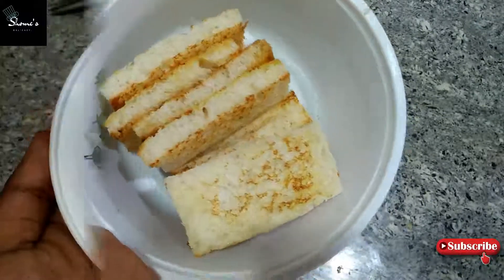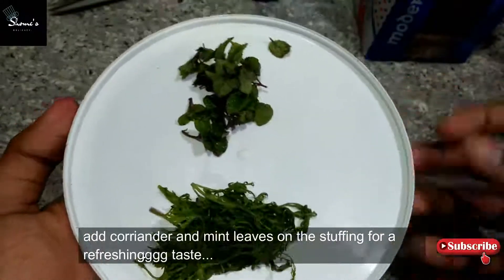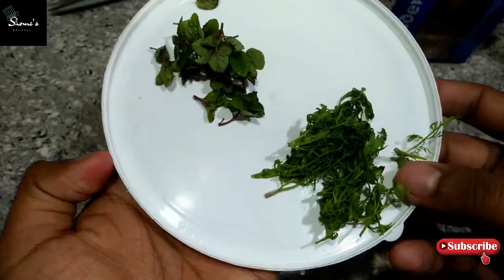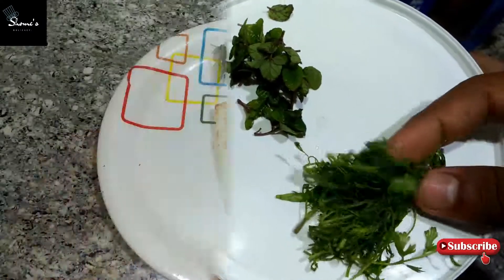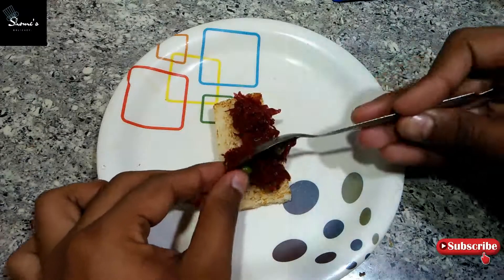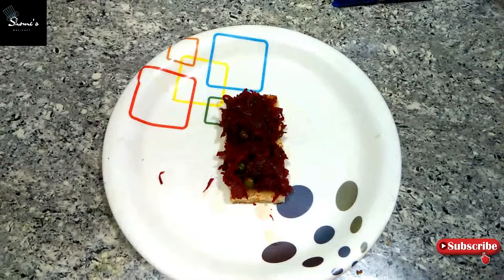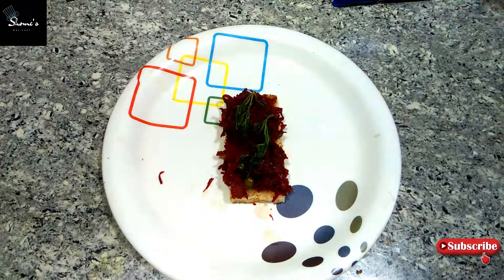Now we will go to our final process — assembling. It is easy to do. It will be more refreshing and flavorful. I will add our red stuffing on the bread. After adding the stuffing we will press it so the stuffing will set. Then I will add bread and pudding to give it a refreshing flavor — when you try it, you will know how refreshing it becomes.